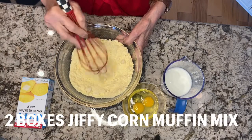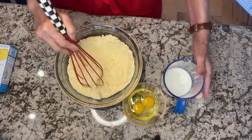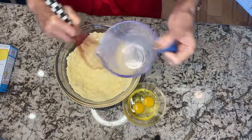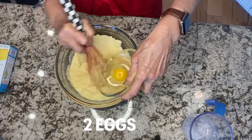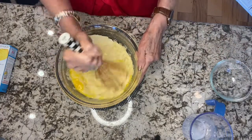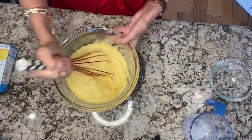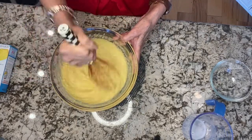This is two boxes of Jiffy Corn Mix — very simple to do. I'm adding two-thirds cup of milk and just keep whisking, plus two large eggs. So what I'm doing is making our cornbread, which actually makes really good cornbread. I want to whisk it until it's nice and combined — try to get out as many lumps as you can, getting all the sides scraped.